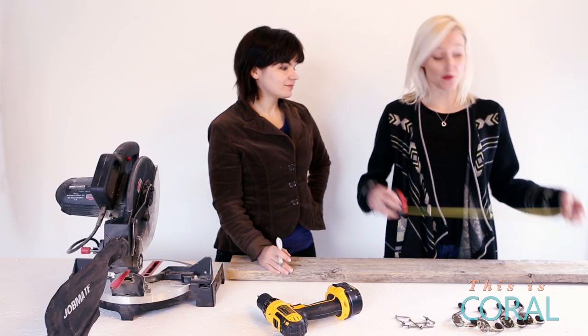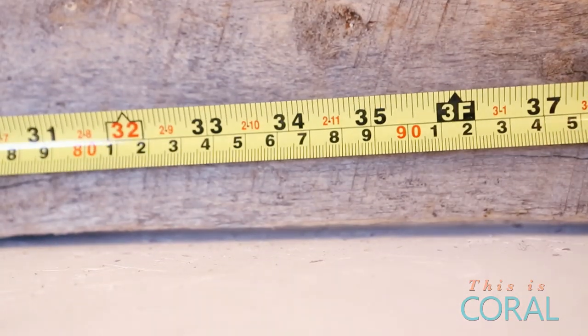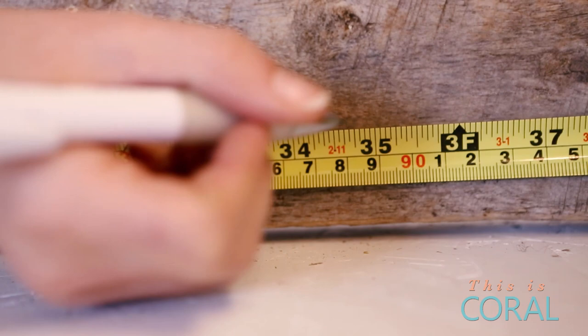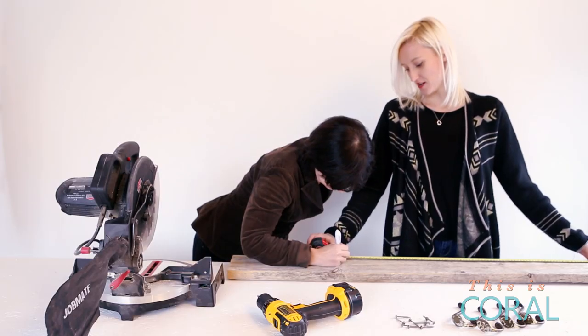So we already know we're gonna need about 34 inches — we need 34 inches. It's all about precision. Measure twice, cut once — I think is what they say. Something like that.